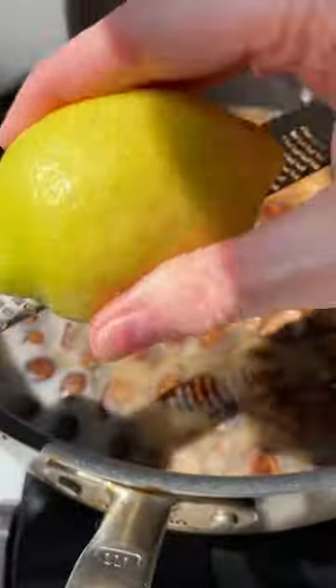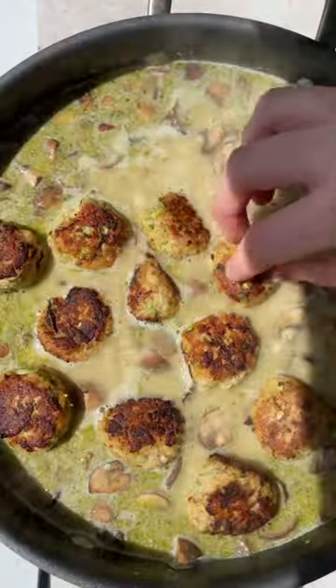Then we've got the amazing creamy orzo that includes tender golden brown sautéed mushroom and more basil pesto, plus lemon to really bring it all together and brighten it up.